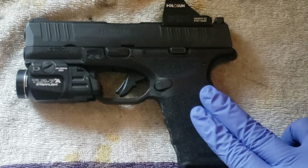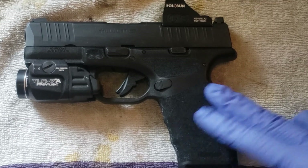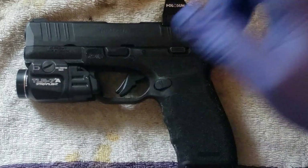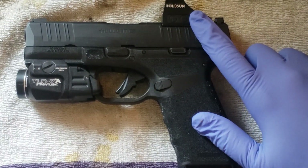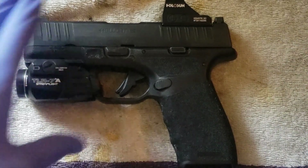All right, today just going to do a quick takedown and cleaning of a Springfield Hellcat Pro. It's going to be the same for a Springfield Hellcat — this one just has a flashlight and optic on it. Obviously be a little bit more careful with the optic; don't throw your slide against the wall while you're cleaning it.